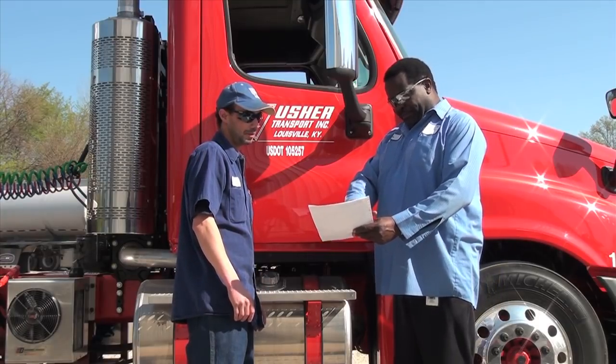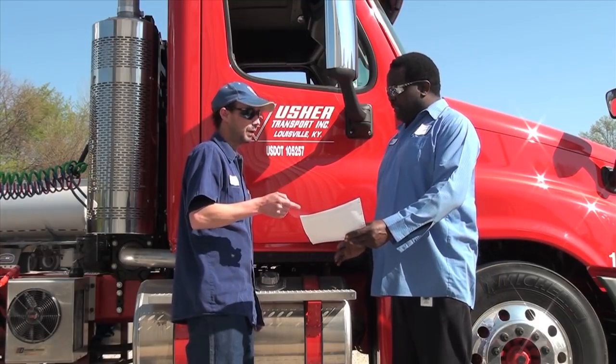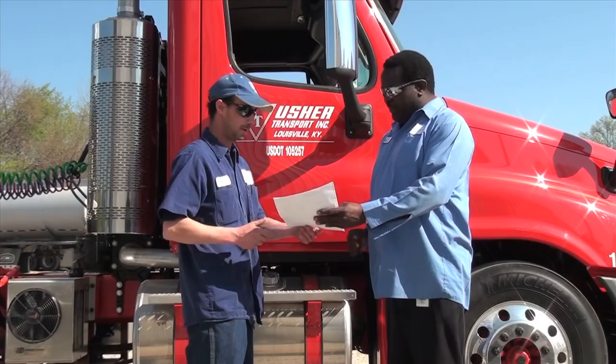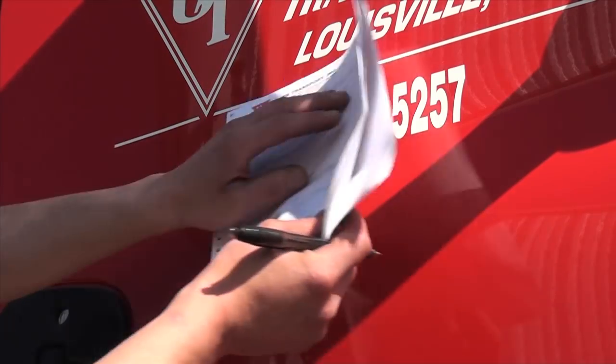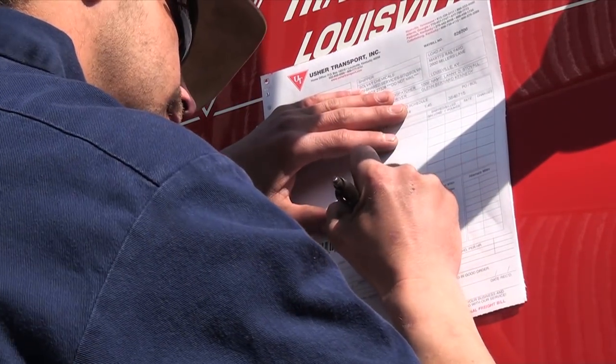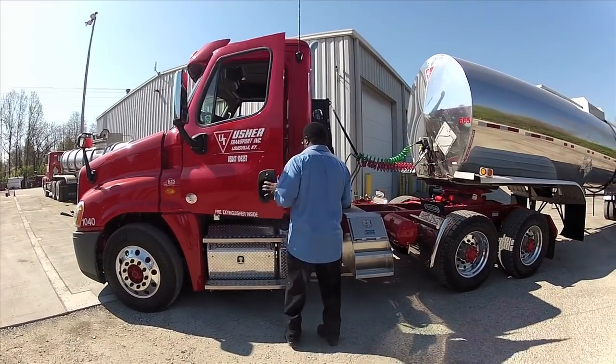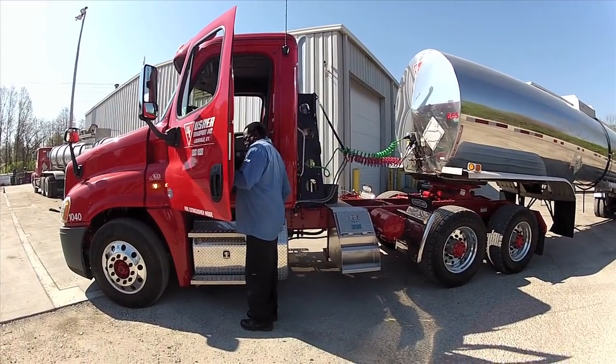Identify the offload tank or tanks and ensure capacity for the load. Verify this information with the customer and have them sign the weigh bill, indicating they approve the hookup. Place the paperwork in the truck for safe keeping — you will need the weigh bill later.